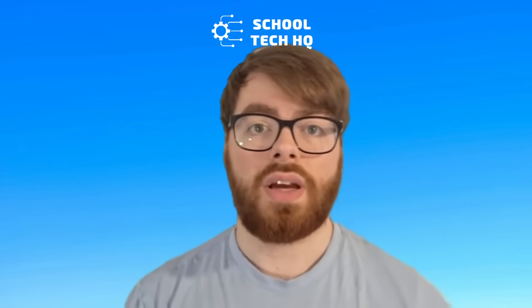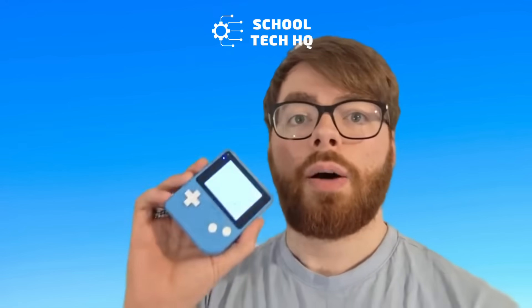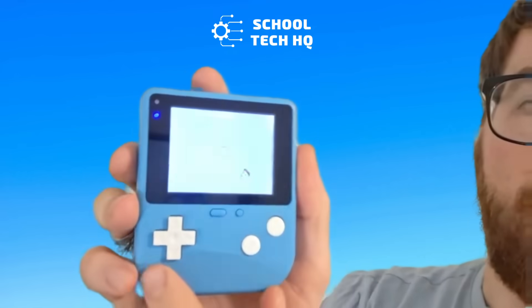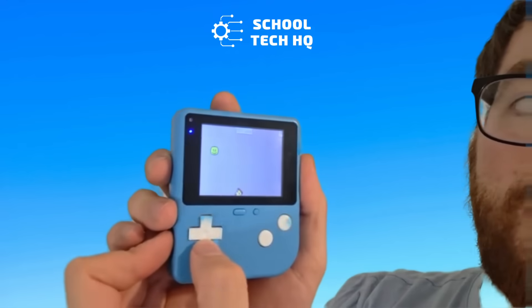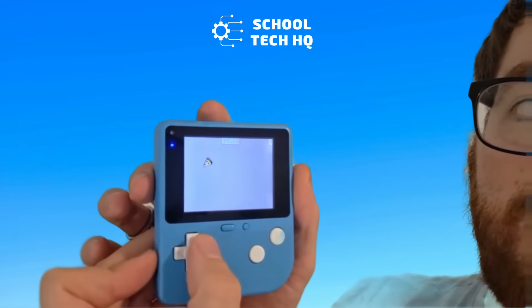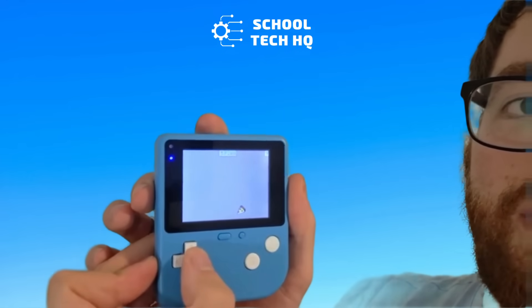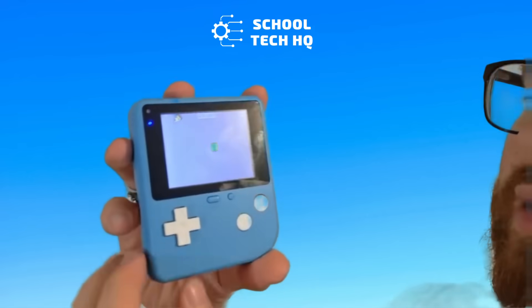My kids at home are really young — they're too young for maybe making their own games — but they can play with them and they've loved playing this. It shows up, there you go, it's like a little pizza game. This is one of the basic tutorials that you can do when you get onto makecode.arcade.com.